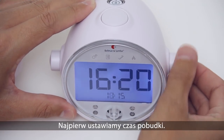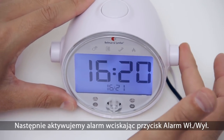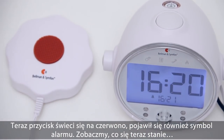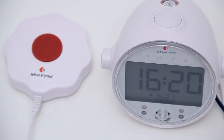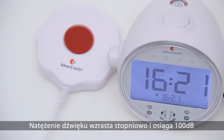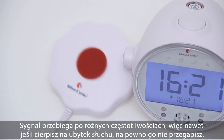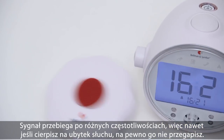Now activate the alarm by pressing the alarm on/off button. The button lights up in red and the alarm symbol appears on the clock face. The volume increases gradually and reaches over 100 decibels. The signal also sweeps through the frequencies, so that even if you have trouble hearing high frequencies, you will not miss it.